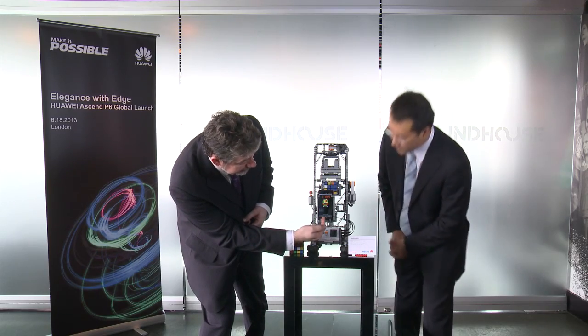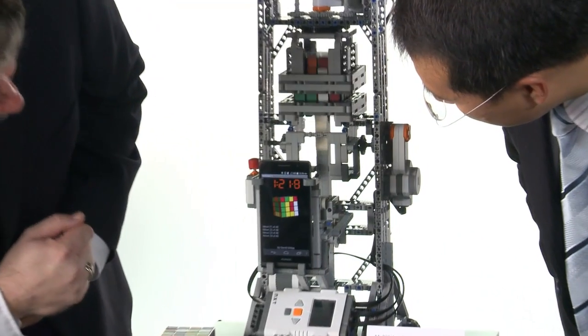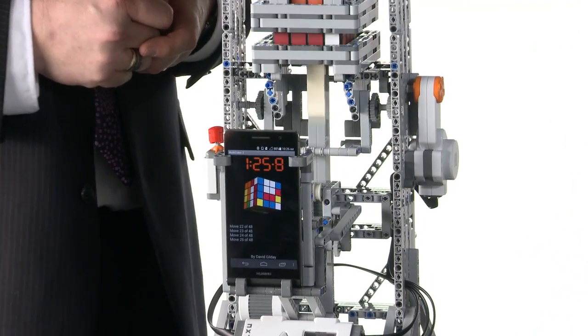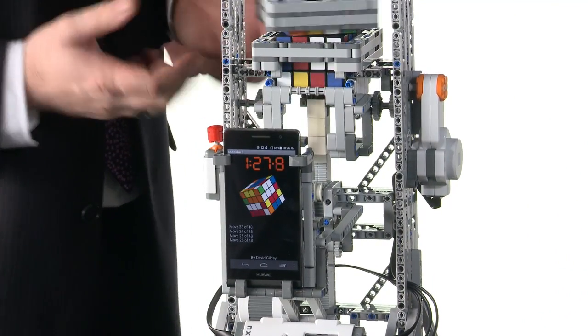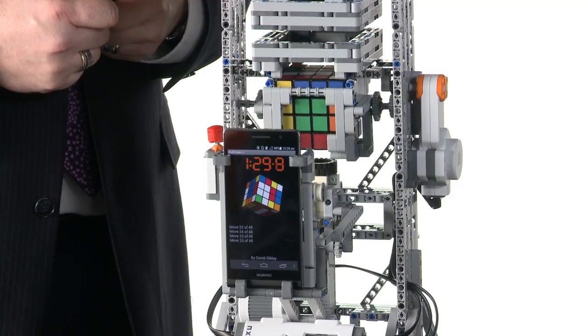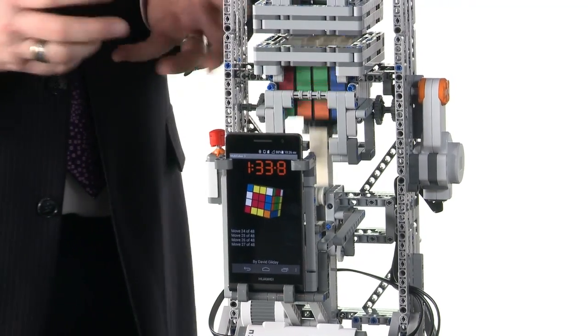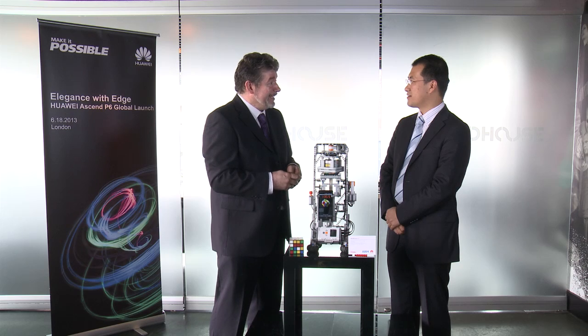If you'd like to carry on watching for a moment, it already knows how many moves it's going to take to solve the cube — I think in this case it's 49. As I said, it calculates the solution right at the beginning. It makes use of all four processors; it's a multi-processing, multi-threaded algorithm. So thank you very much for inviting me. It's been absolutely wonderful to be part of this great event. I hope the day is very successful for you.